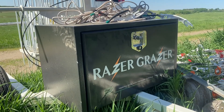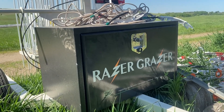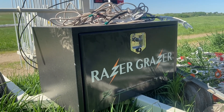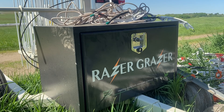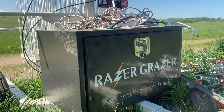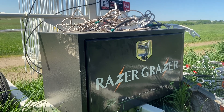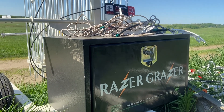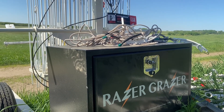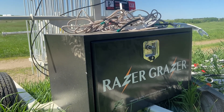We're pretty excited to have this Razor Grazer being put to work out in our pasture here at Lakeland College. This was actually donated by Range Ward, by Neil Thorstensen, so we are super appreciative of his work with us. We're really looking forward to doing some rotational grazing on this pasture with this Razor Grazer.